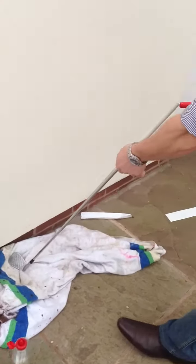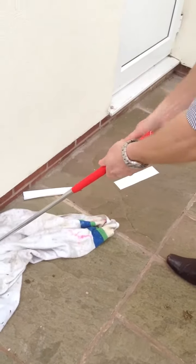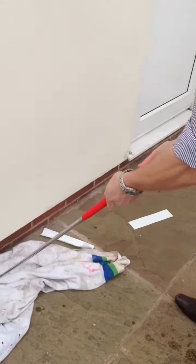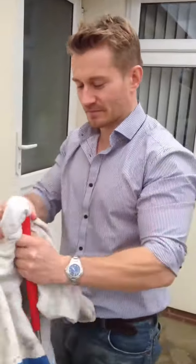Literally slide the grip onto the golf club — it just goes on nice and easily. Straighten the lines up so it's lined up, and there we go. That's it — done in less than a minute. You can do it.